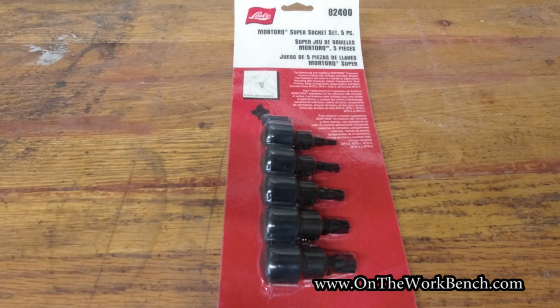Hello and welcome back to On the Workbench. Today we're taking a look at the set of sockets from Lisle. This is their More Torque Super Socket Set 5-Piece Set, part number 82400.